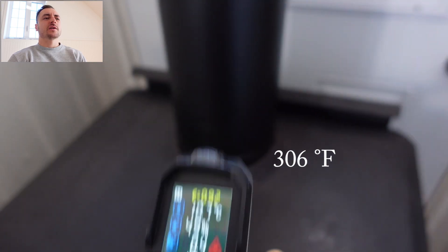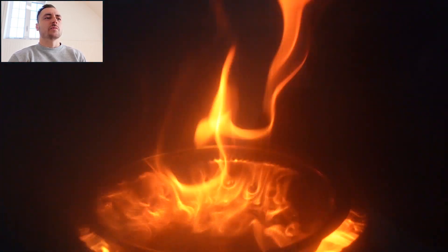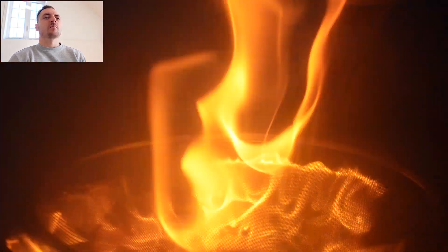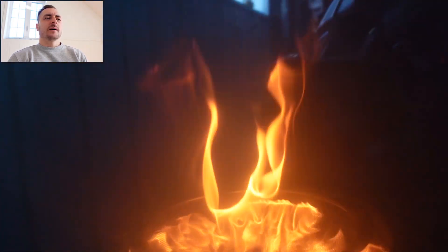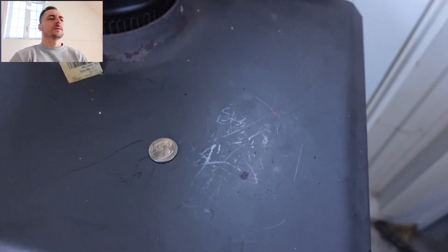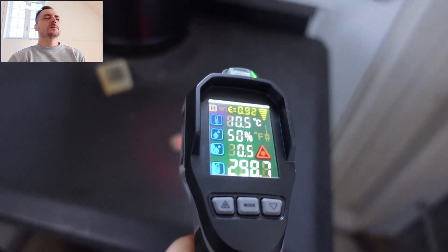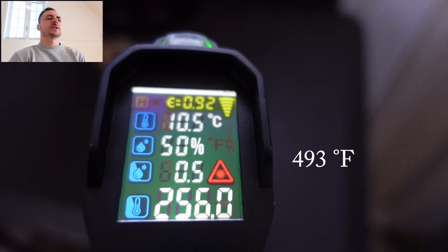Not too bad if you have nothing else. Now with the concave orientation — this is kind of cool because you can see all the flames in the middle reigniting and burning off. I think this is pretty effective because it's actually relighting those fumes. The flames are dancing — and this is not slow motion. We take the temperature at the top of the stove and then the chimney as well.